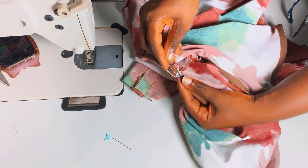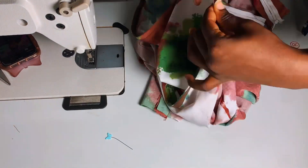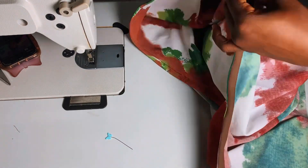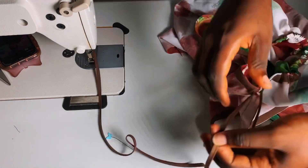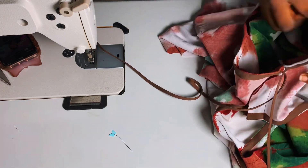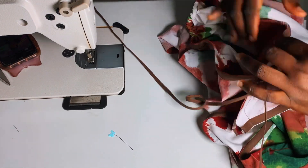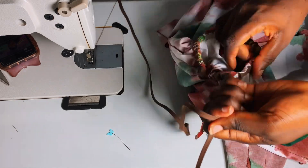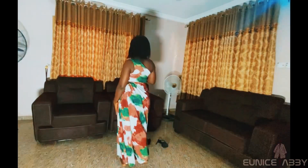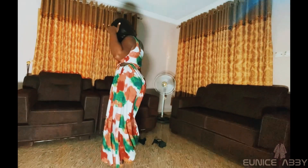Now I'm going to pass the rope through the channel using a safety pin, gradually pushing it through little by little until it goes all the way round. You can see why I said both ends of the bias channel have to be open — so the rope comes out both sides. The more you gather it, the smaller the hole; the less you gather, the wider. Mine is a bit wide since I didn't gather it too much.